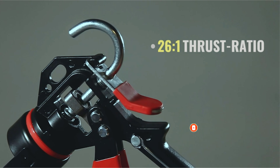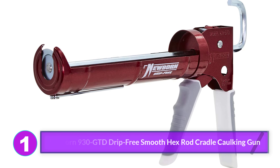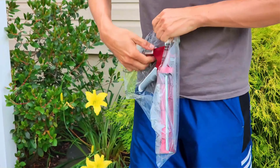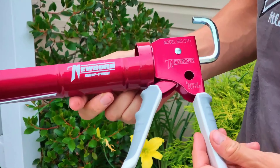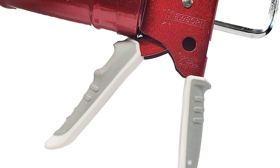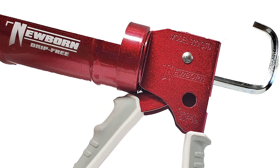Here are the best caulk guns available online. Number 1: Newborn 930 GTD Drip Free Smooth Hex Rod Cradle Caulking Gun. Anyone who tires of tired hands from caulking and sealing may enjoy this caulking gun from Newborn. It has two rubber-over-molded grips for comfort, and a rod that automatically retracts after releasing the trigger to prevent excess caulk from oozing out. It features a 10-1 thrust ratio and will easily dispense light-to-medium-viscosity caulk, making it well-suited for latex and silicone.